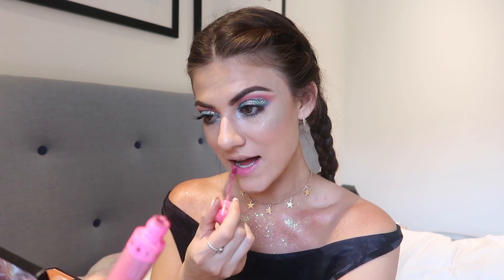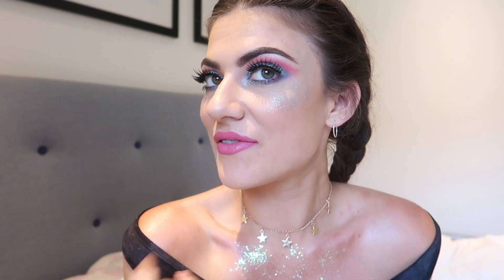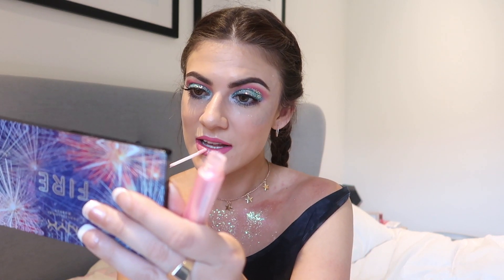So we're just going to use my Jeffree Star lip product — this is in the shade Doll Parts. I really want to pick up some more of these Jeffree Star colors, they are just really good quality and super easy to use. I think it's a perfect color for this look. That shade is super pretty, I love it. I'm just waiting for that to settle and dry down a little bit. I think what I'm going to do is just focus it on the center, which will really make your lips look bigger and full. So guys, this is the finished makeup look.